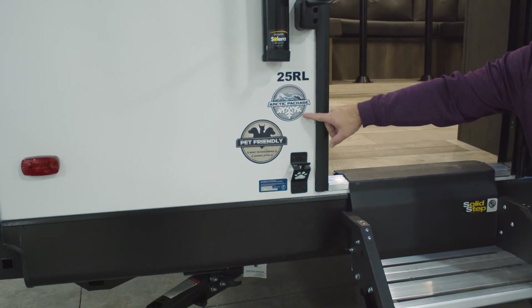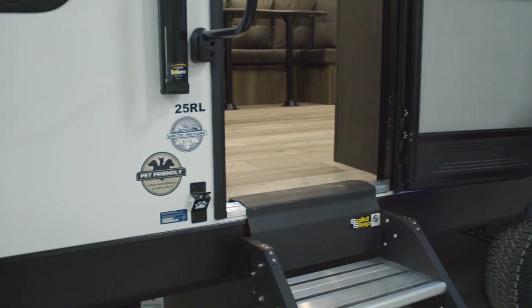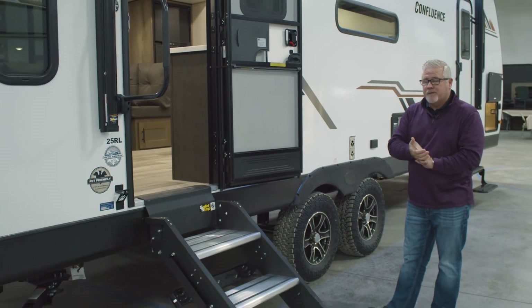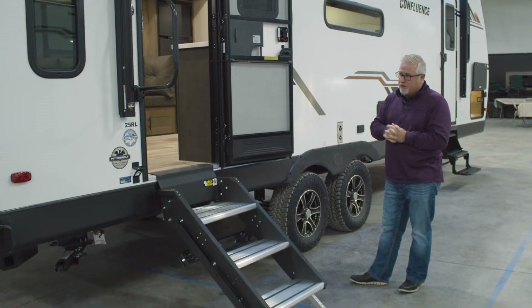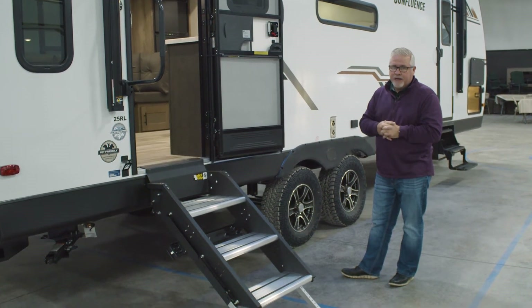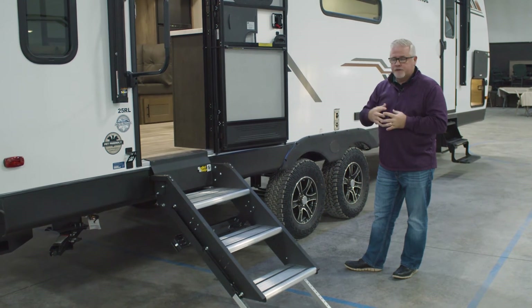It also features our Arctic package. The Arctic package is going to be a fully enclosed underbelly. Each tank is individually wrapped in insulation. It is forced air heat when you run the furnace. And you also have 12-volt heating pads on each tank that you can turn on and activate as well, and I'll show you the switches on the inside.